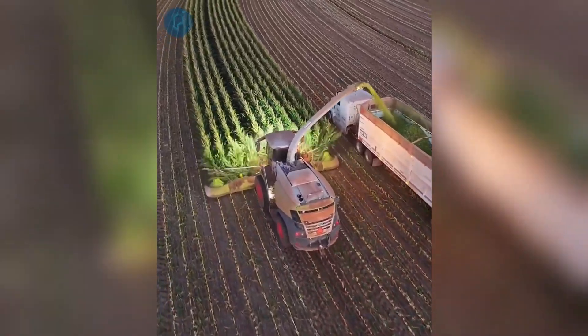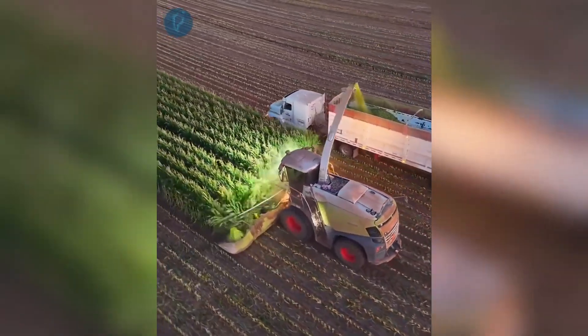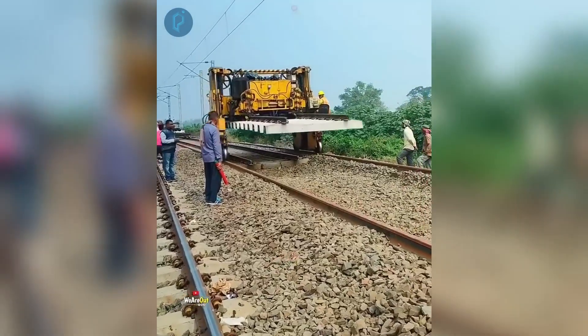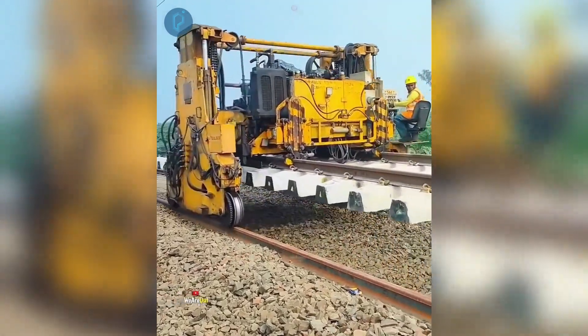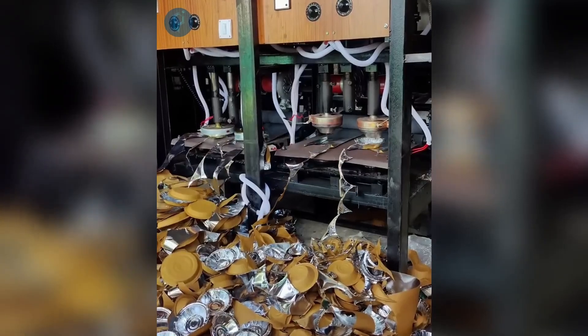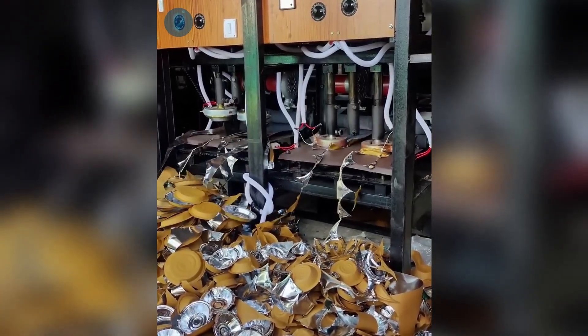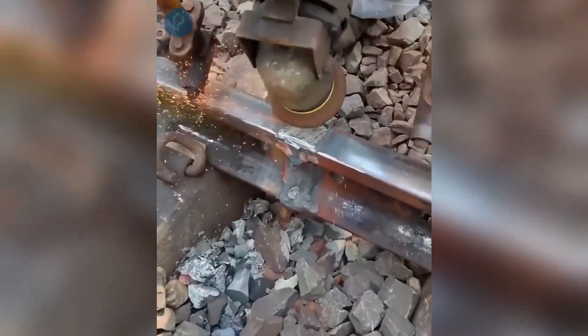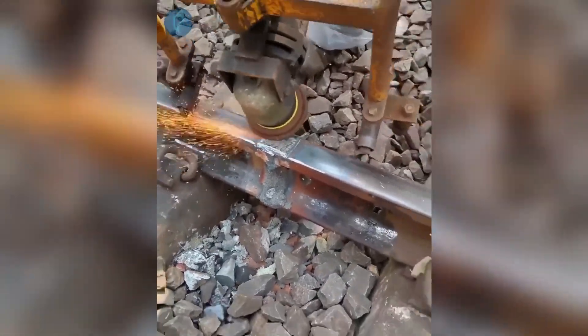Agricultural harvesting of corn crops utilizing this huge harvester. Utilizing this large automated machine for railway track replacement. This automated hydraulic press is capable of producing 28 disposable aluminum molds. Making use of an electric hand polisher to swiftly remove defects from a train rail.